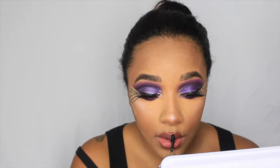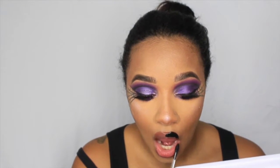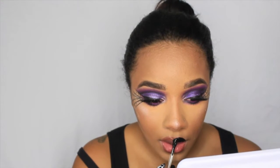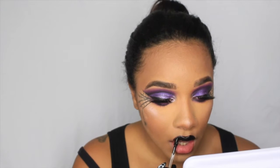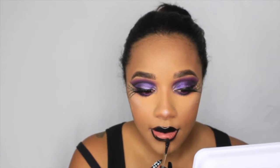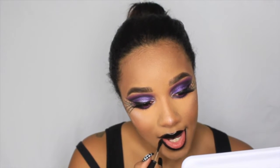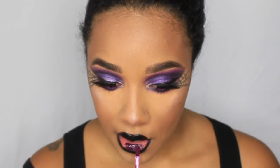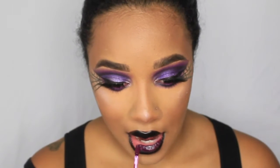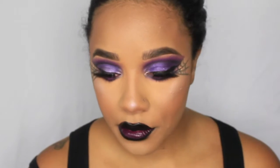For my lips I'm going in with Caviar, a MAC Retro Matte liquid lipstick, on my entire upper lip. Then I'm lining my bottom lip and going in with a purple liquid lipstick by Colored Rain called Rain Fever - that goes on my bottom lip. When I blot my lips together it mixes with the black and gives a little dimension.